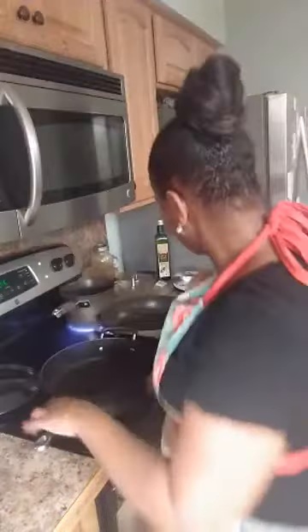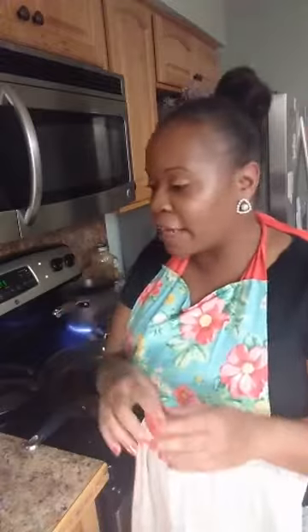I'm going to go ahead and get started. I've already prepared my chicken. My house seasoning consists of garlic powder, paprika, sea salt, and fresh ground black pepper. I already seasoned the chicken with that, and then I also added smoked paprika and cumin.